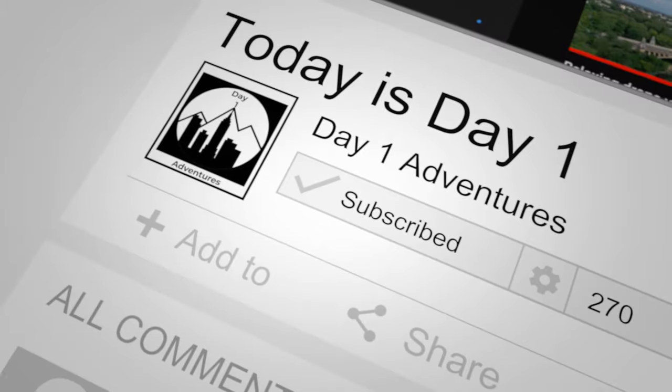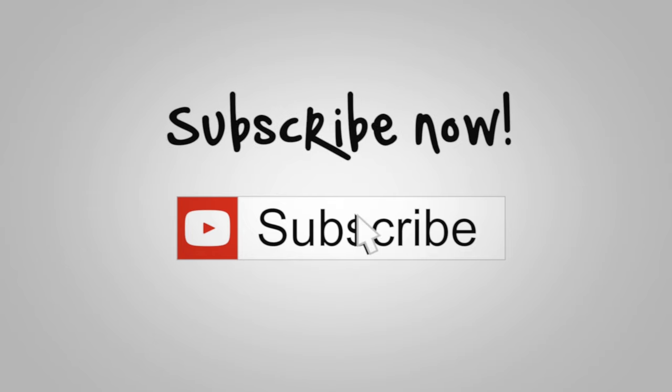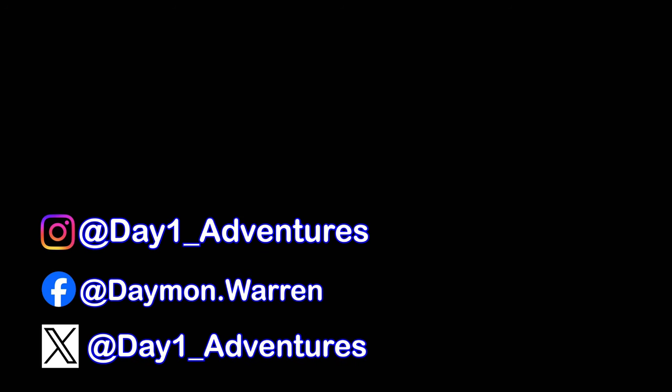If you have any questions about my experience, hit me up in the comments and hit that like button. Subscribe if you're not already subscribed. Thanks again for watching and until next video — take care of each other, peace out, and I will see you all soon.